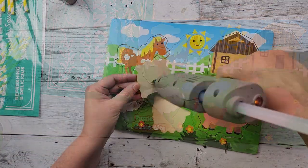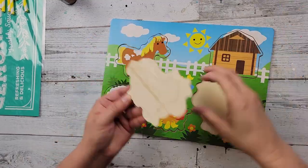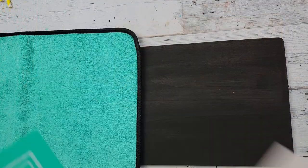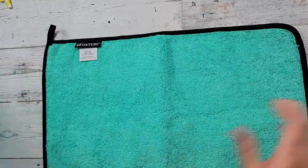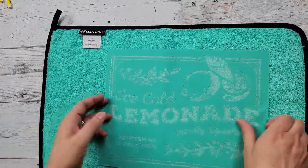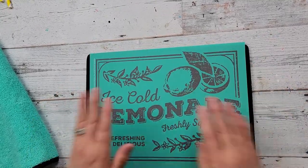I start off by just hot gluing each of those puzzle pieces into place so that they don't fall out. Then I'm going to turn it around and paint the back with that chalkboard paint. And then once it was dry, I'm taking my transfers. This is the first time I'm using it and I am going to fuzz it. That way it's not as sticky in the back and it doesn't ruin my transfer when I pull it up.